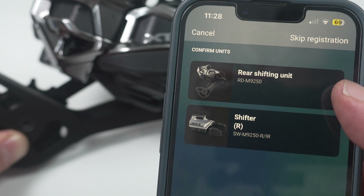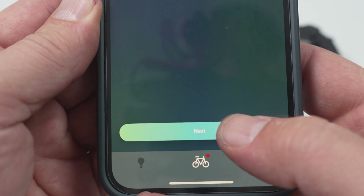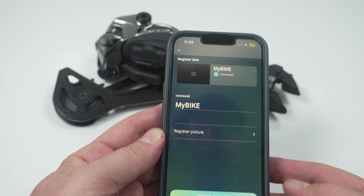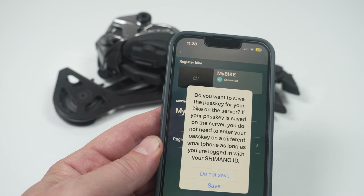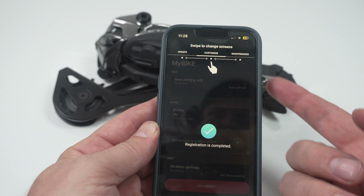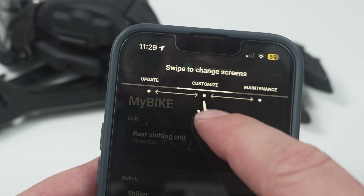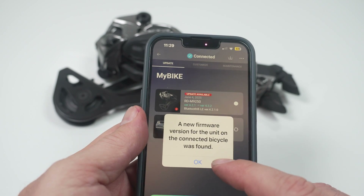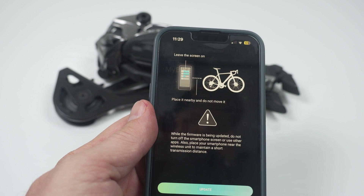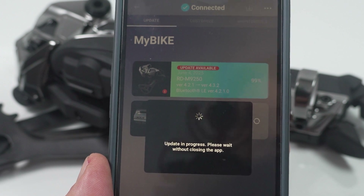And here they are — both the shifter and the derailleur connected and paired. You give the setup a name, add a picture, and register a bike profile into the system. It asks if you want to save the passkey on the server — I assume yes. Registration is complete. At the top you'll see three tabs: Update, Customize, and Maintenance. Under Update, it shows if new firmware is available for your products. In my case, yes — the derailleur has an update. Go ahead and update it. Just expect it to take a while, and a fully charged battery is probably recommended.